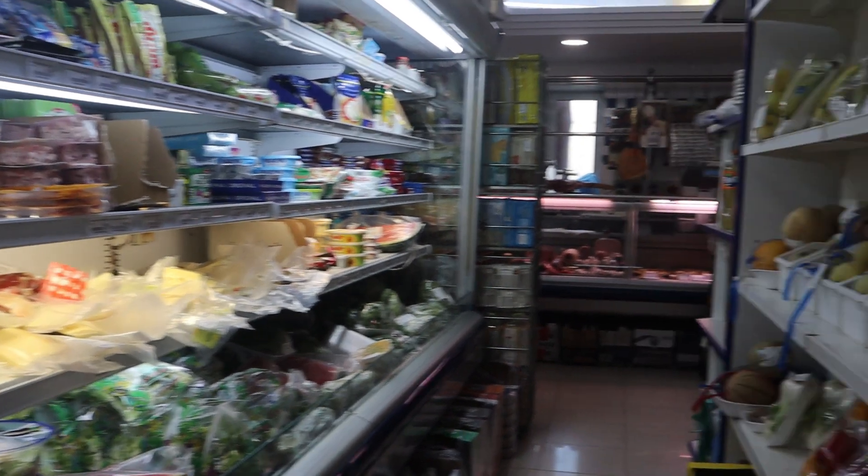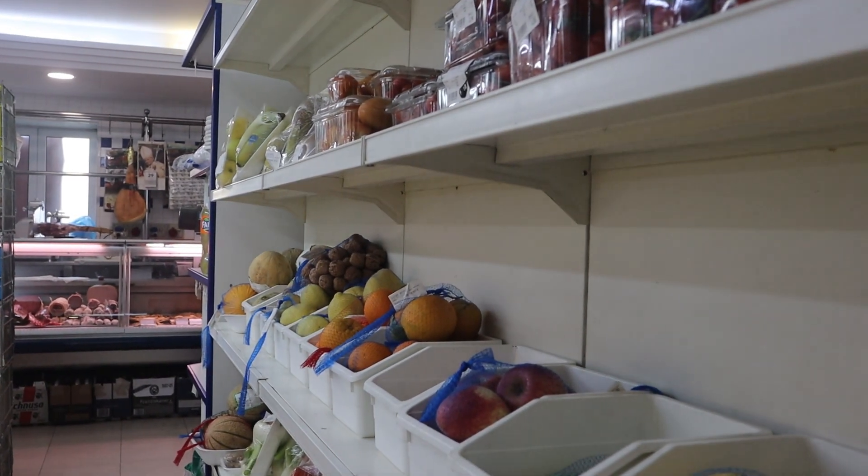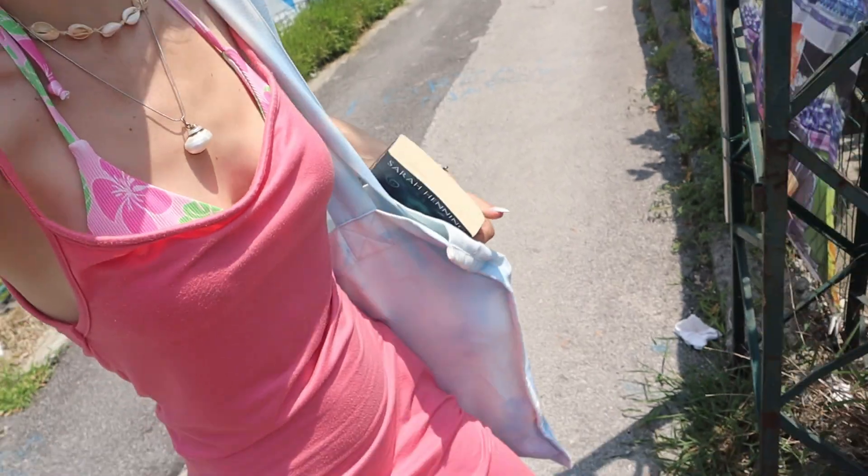Hello, good morning! Currently we are going to the shop, so let's go — I'm taking you with me. I need to buy some stuff. Came back from the shop, I have my shopping right here.